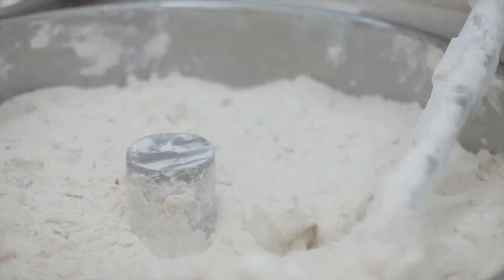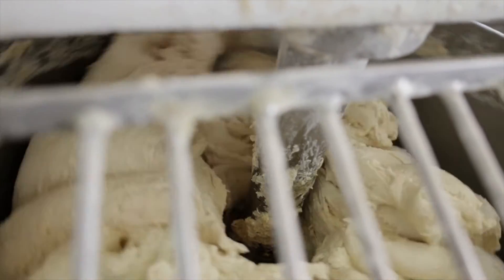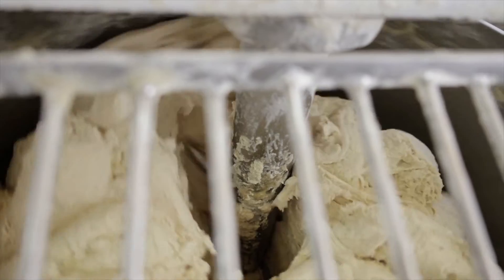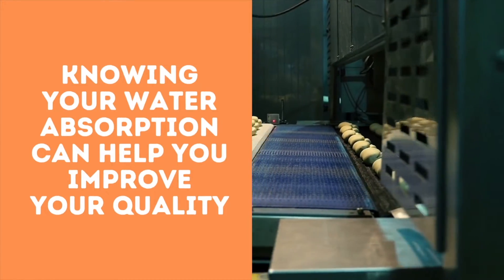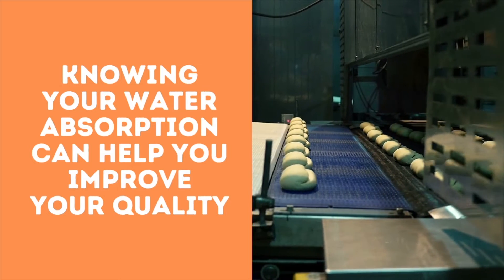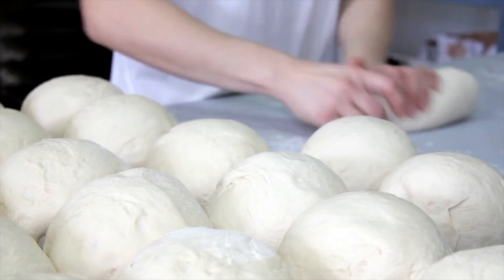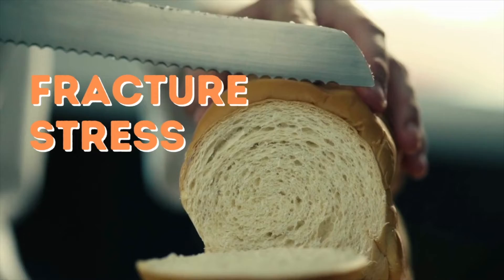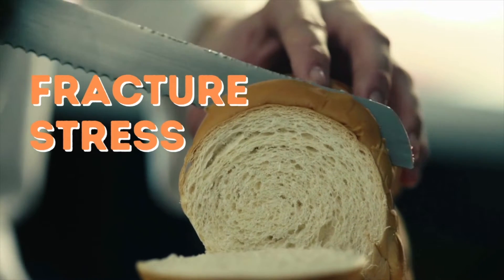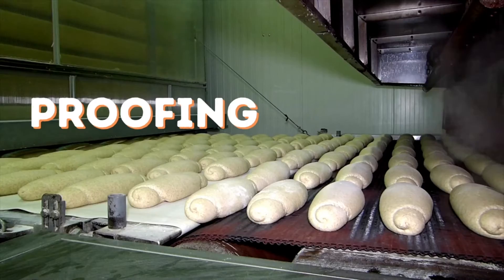Particles hydrate by rubbing against each other and contacting water. Process parameters such as type of mixer, beating arm, water flow, and pressure remove the hydrated surface layer and expose a new layer of the particle to the excess water, so the water diffusion process can continue. Knowing your water absorption can help you improve your quality.